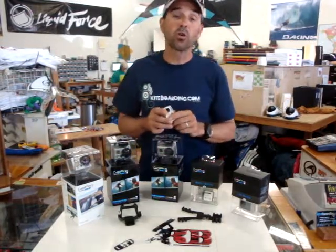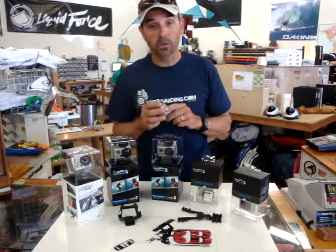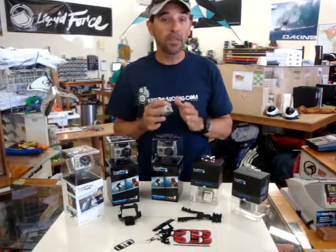Is the remote control waterproof? Yes. It's waterproof all the way up to 10 feet or 3 meters.